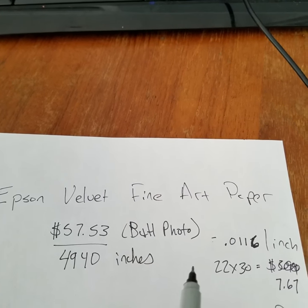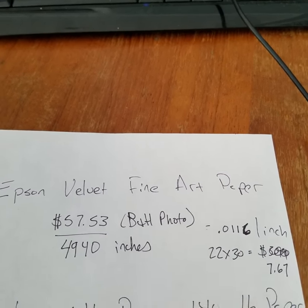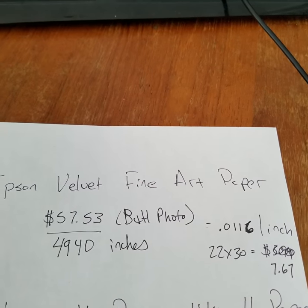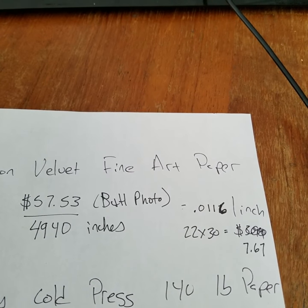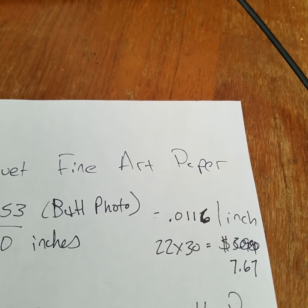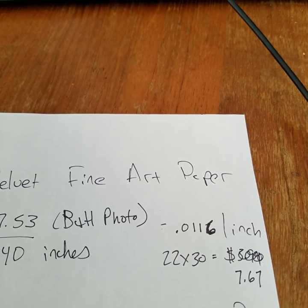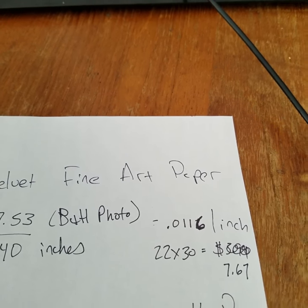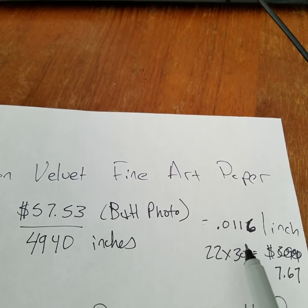That's basically 20 sheets that are 13 by 19 inches. I calculated how much this paper costs and it comes out to $0.0116 per inch. So for a 22 by 30 inch piece of paper, that would be $7.67.